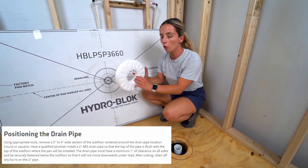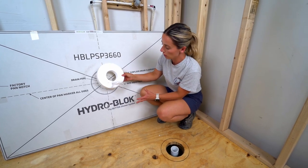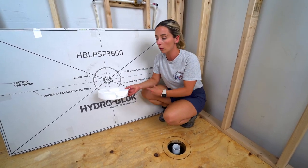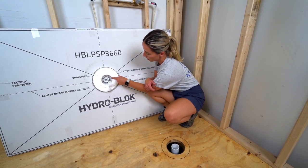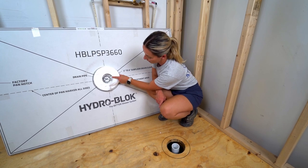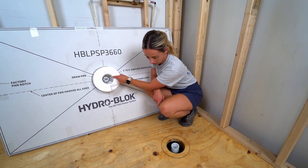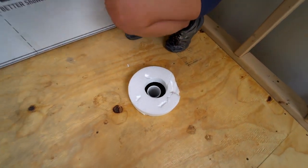There's also a foam ring that comes in the shower pan. If you need to find the center line for your plumber, or if you're doing it yourself, you put this in the center of the template. This helps you find the center for where your pipe needs to go and gives you better accuracy with your measurements.